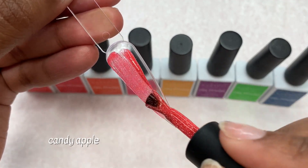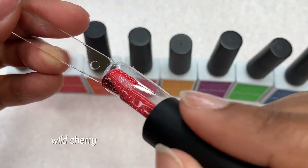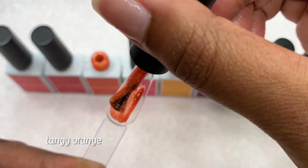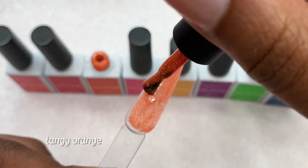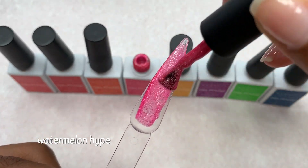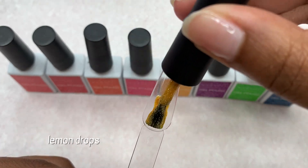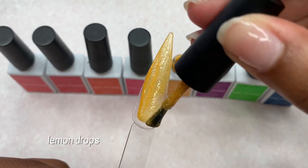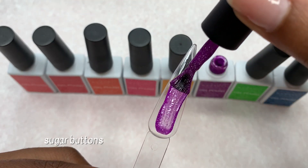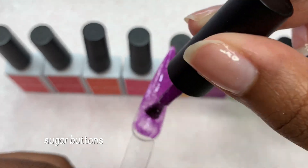There were all of the colors up close, and now I'm going to be swatching all of them so you can see what they look like. These were so easy to apply to the swatch. You can feel a little bit of texture since there are a lot of glitters, but once you add another layer or a glossy top coat, you won't be able to feel it — so that's not really a problem.